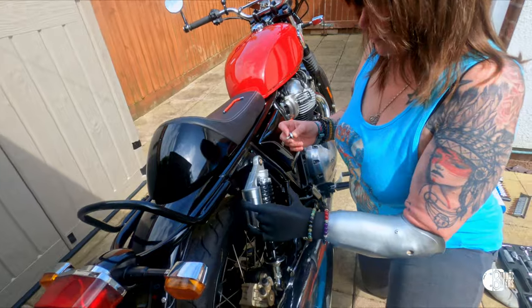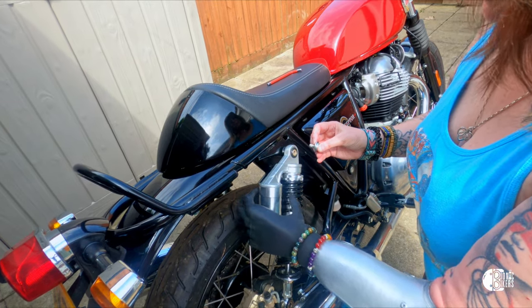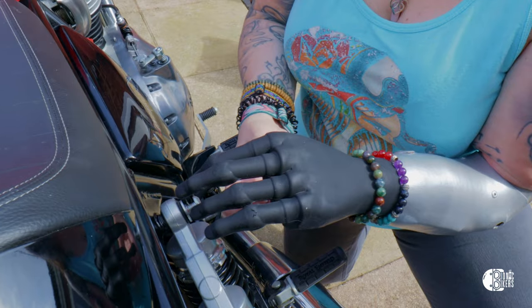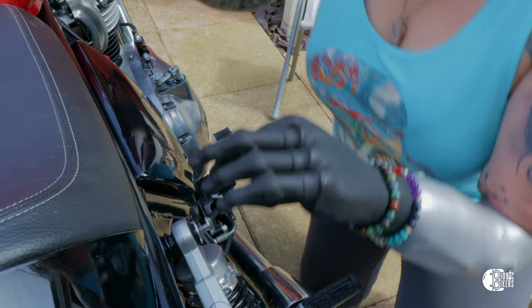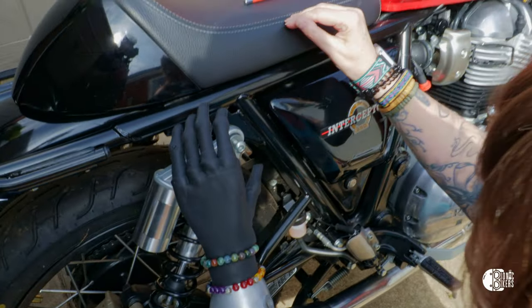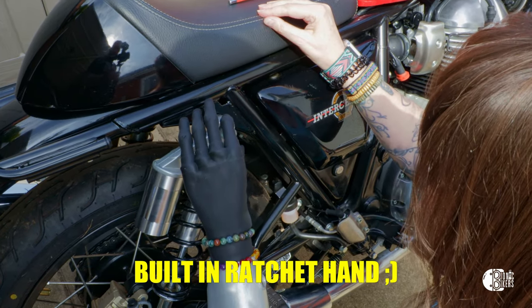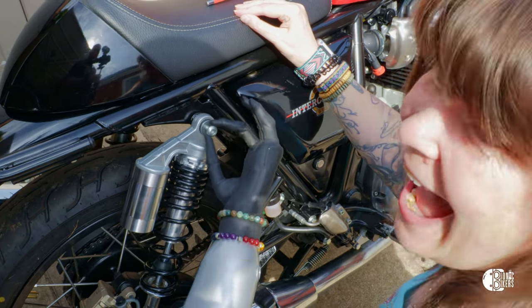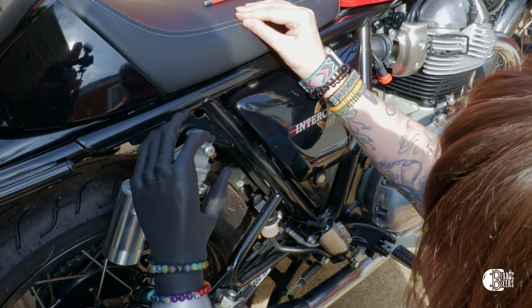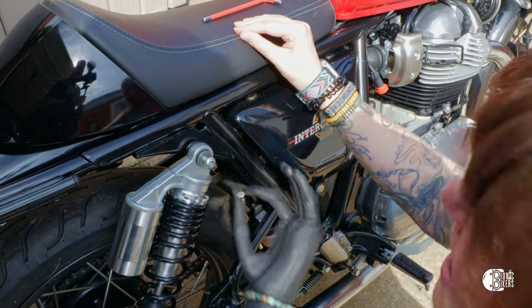Just imagine you're holding it and doing it. I've got an idea. Oh, Lizzie's got her very own ratchet set — bionic ratchet. David, catch it.